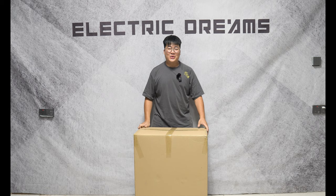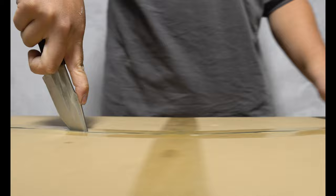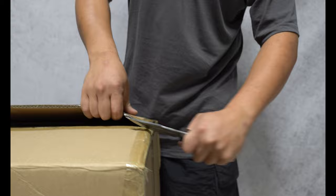We're here to unbox the S19, so let's go. Let's see what's in the box.